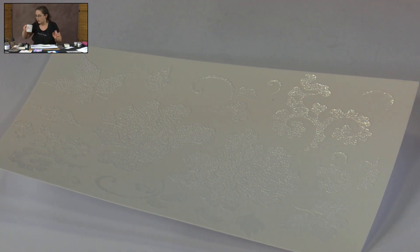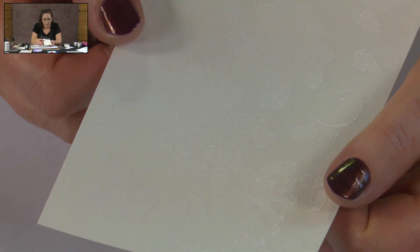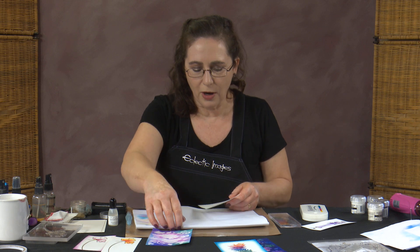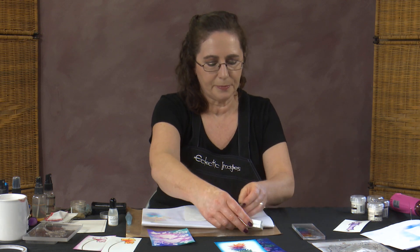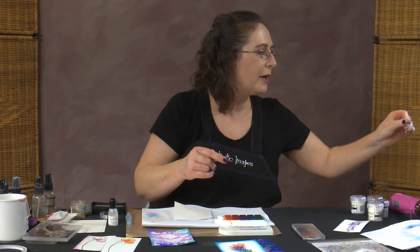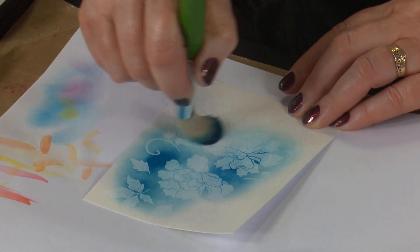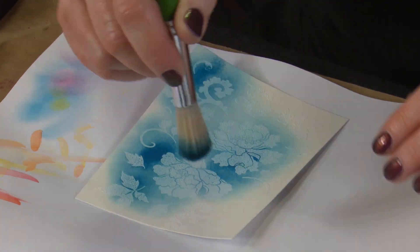For the background of this one, the white embossed areas will now act as a resist. We can now put all sorts of colours — we could smoosh colour onto that, apply colour with brushes or sponges — and that white powder will resist what we do. I'm going to get some of this Calypso ink pad and add some pretty colours around, starting with this lovely bluey-teal colour. I'm working with a large, round-ended paintbrush which gives me good coverage of ink.